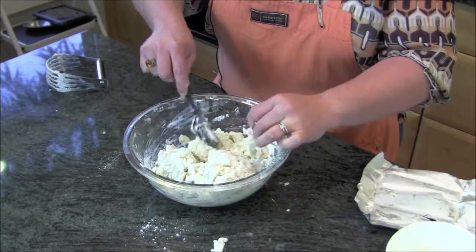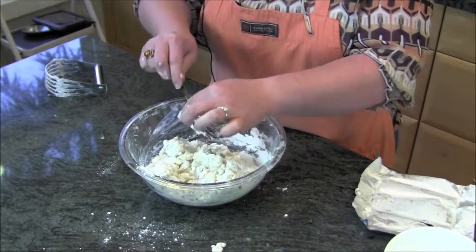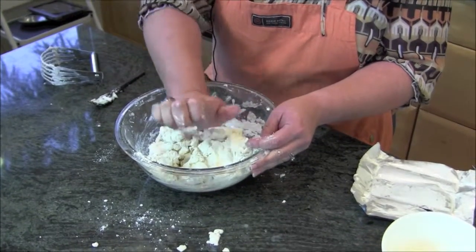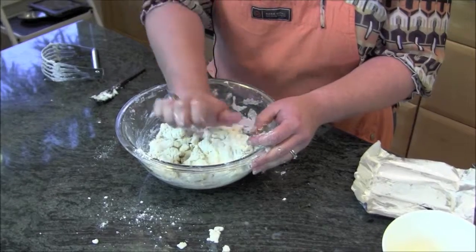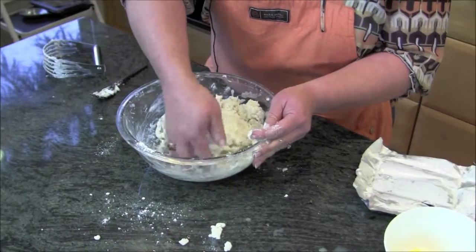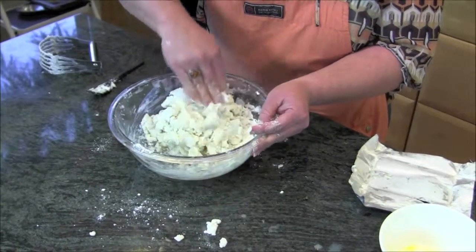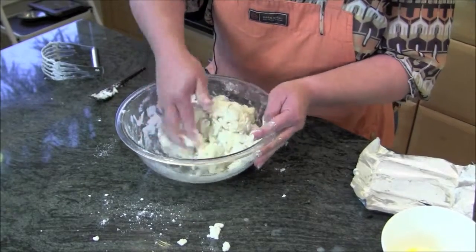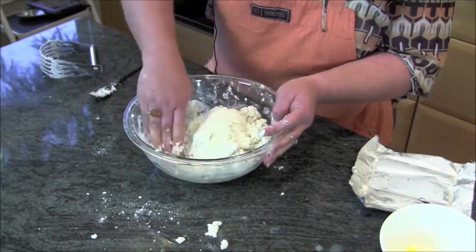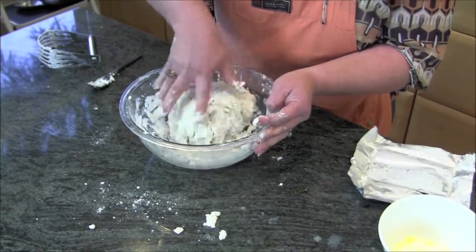At this point, I know I said you really don't want to use your hands too much, but at some point you just have to get in. You just don't want to take your palm — which is more heated than the rest of your hand — and really work it like you would bread. You're just gently trying to get everything together, getting the rest of the flour off the bottom and kind of making it into a big ball.